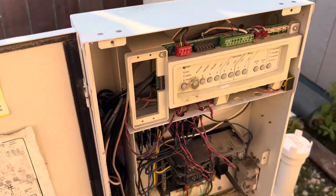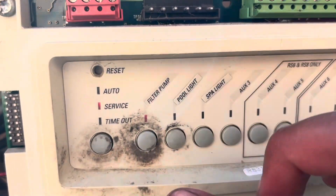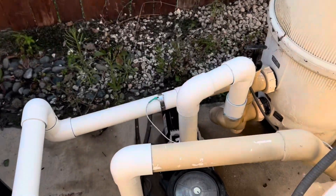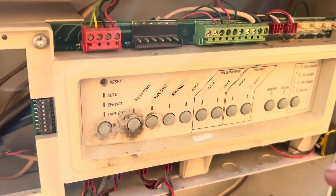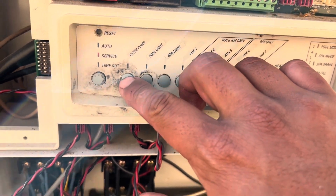It's a little loud here, so let's turn off the filter pump. The filter pump is still on, it looks like, but I turned it off. There we go.